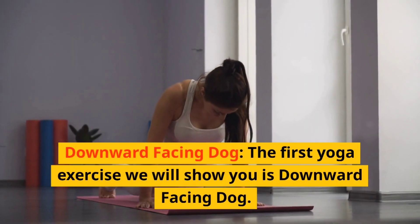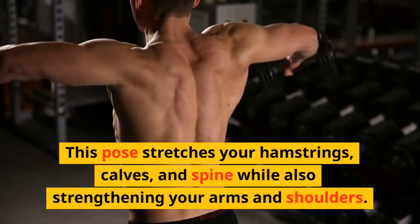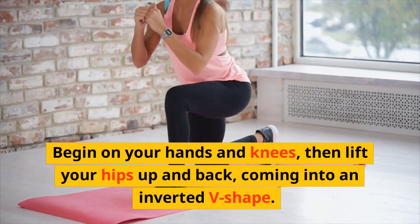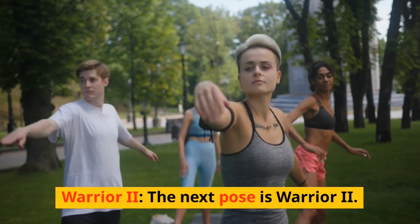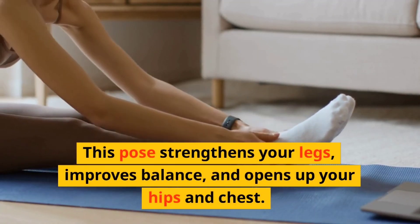Downward Facing Dog. The first yoga exercise we will show you is downward facing dog. This pose stretches your hamstrings, calves, and spine while also strengthening your arms and shoulders. Begin on your hands and knees, then lift your hips up and back, coming into an inverted V-shape.